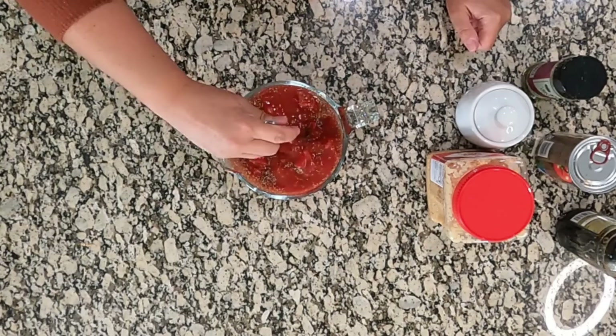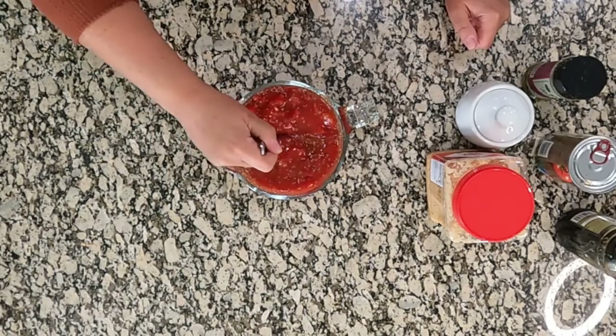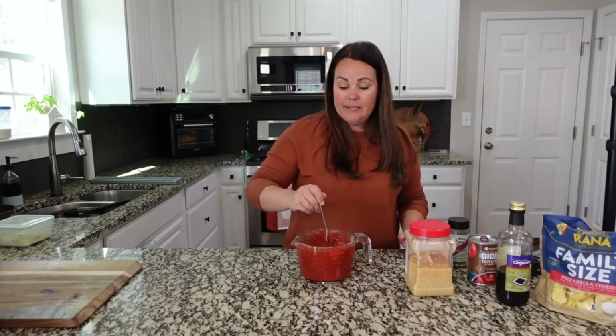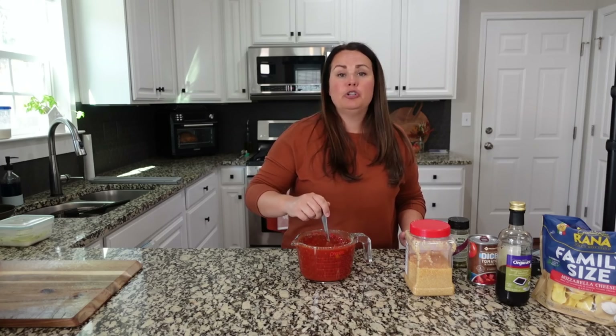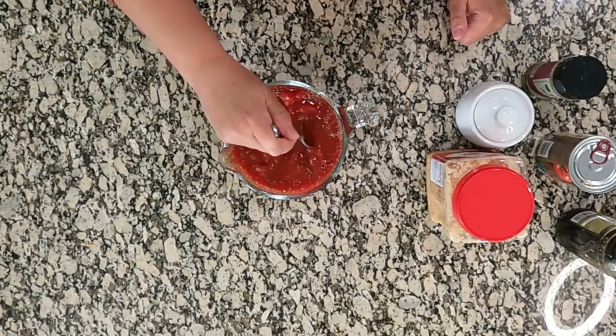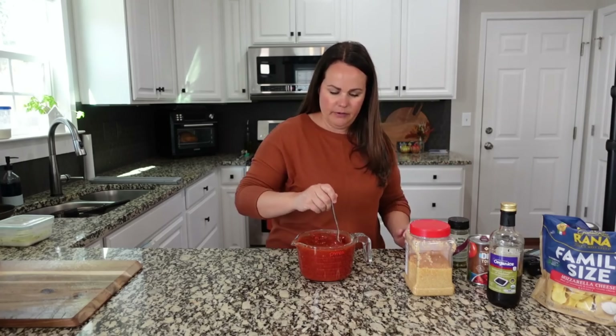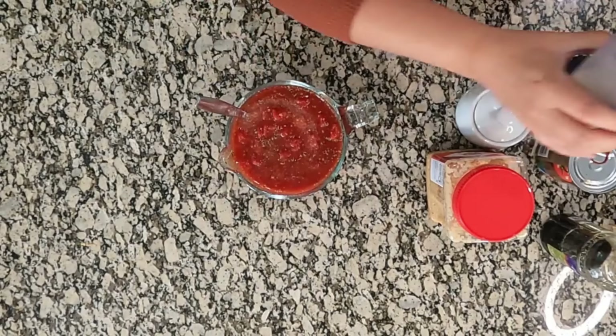One thing I like to do that most recipes don't call for is adding a touch of sugar — when I say a touch, I mean like a half teaspoon. Totally up to you; you can skip it. It just cuts the acidity a little bit, and that balsamic vinegar is also going to help do that. About a half teaspoon. We're just going to combine all that together.